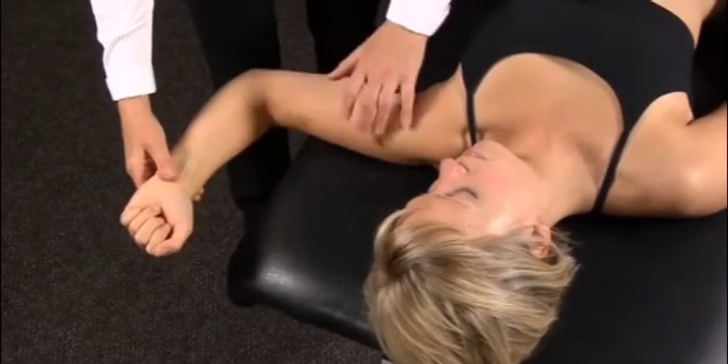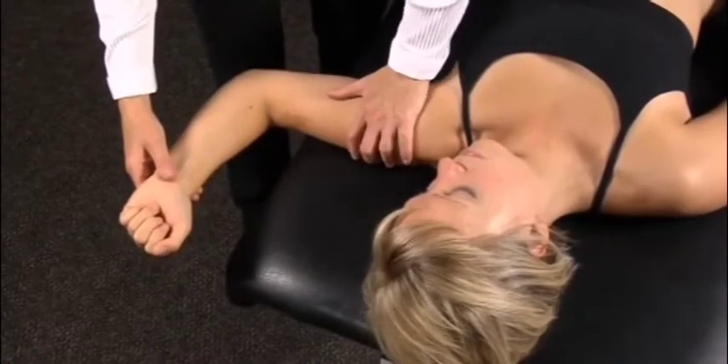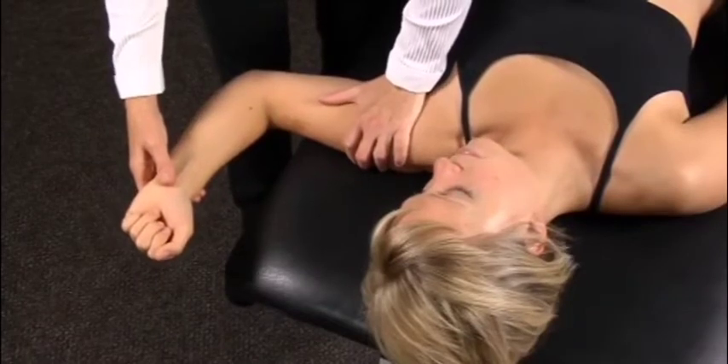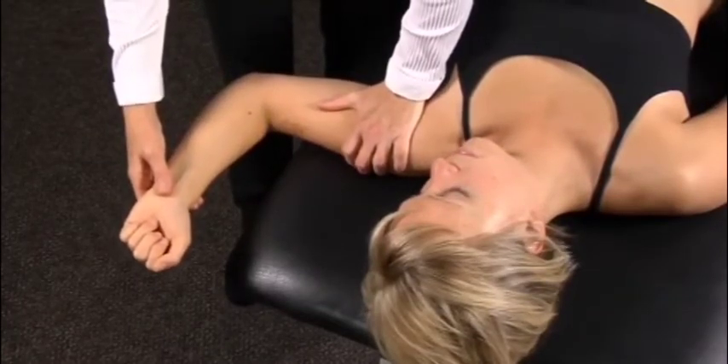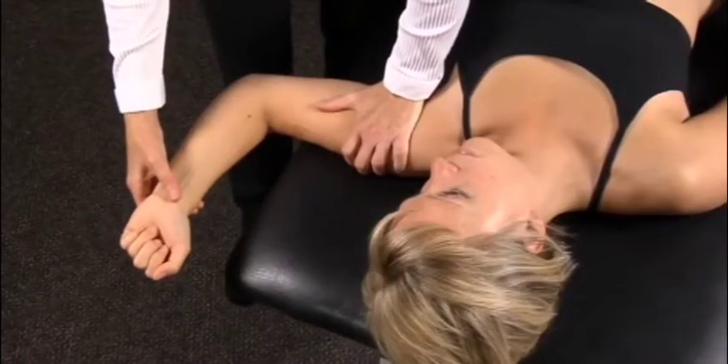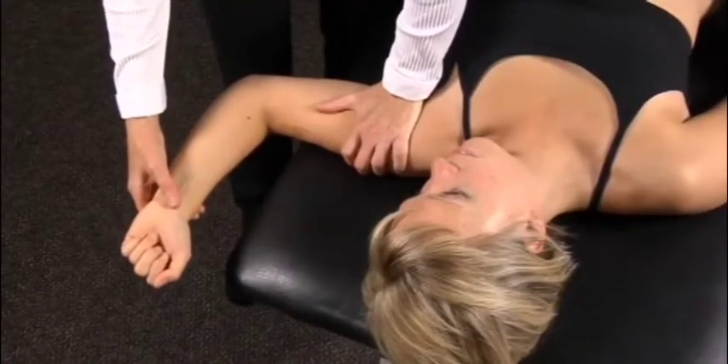If apprehension or a muscle spasm end feel is evident, the examiner then applies a posterior force to the head of the humerus. This will result in external rotation increasing before the patient becomes apprehensive or muscle spasm recurs.